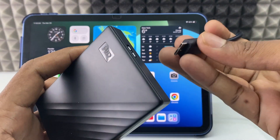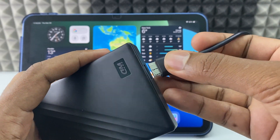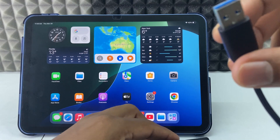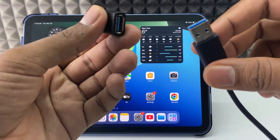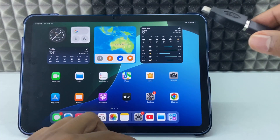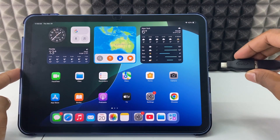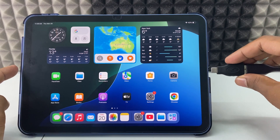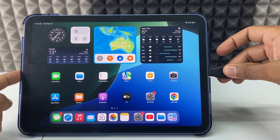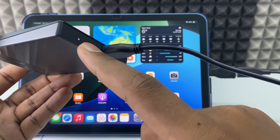Now just take your hard drive and its connecting cable, and connect the cable as it is. Take the USB end and connect it into your OTG. Then connect this whole setup into your iPad charging port. If it doesn't work, flip this end and try to connect.